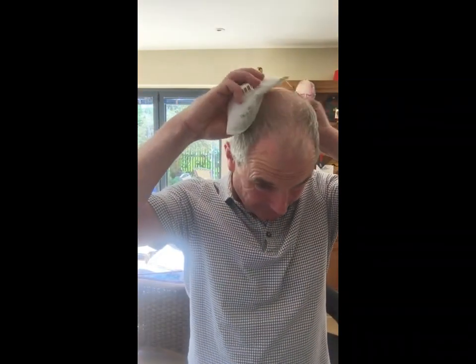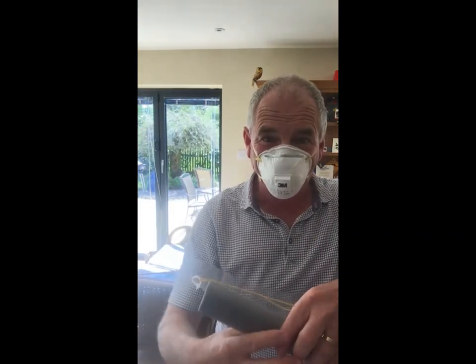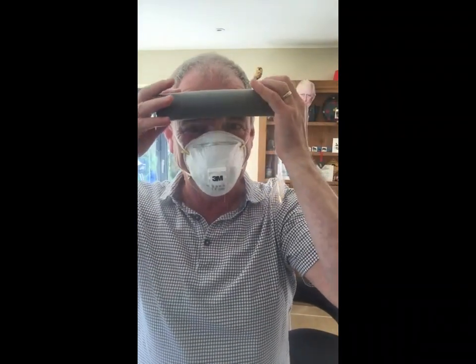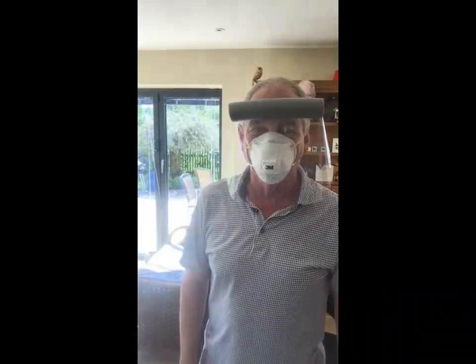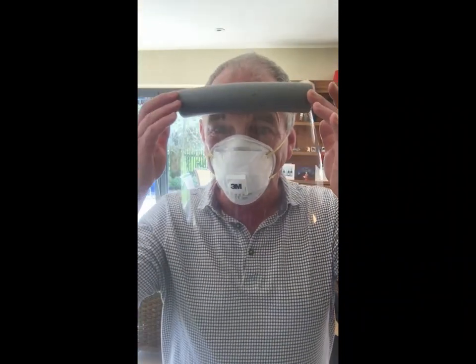Ready to go. Just to see how it works with a face mask — face mask on. No comments about I look more handsome with it on than off please. Either on, there we go, straight on.